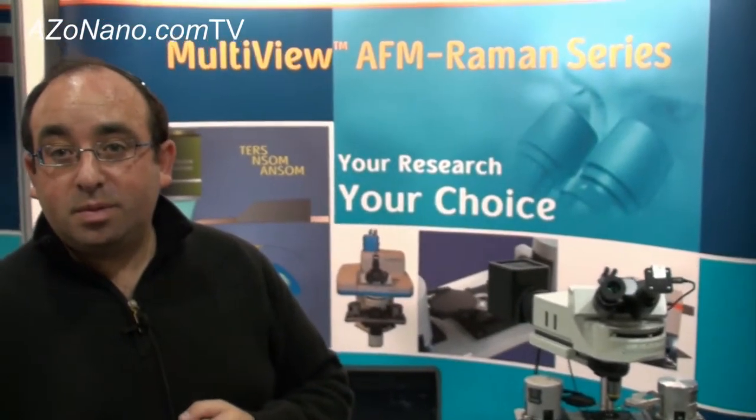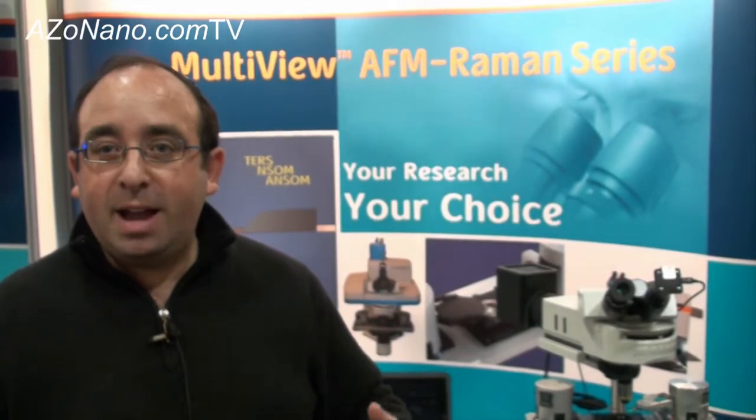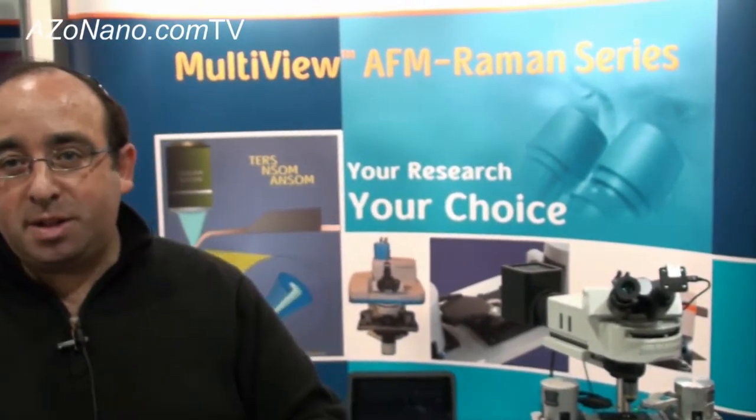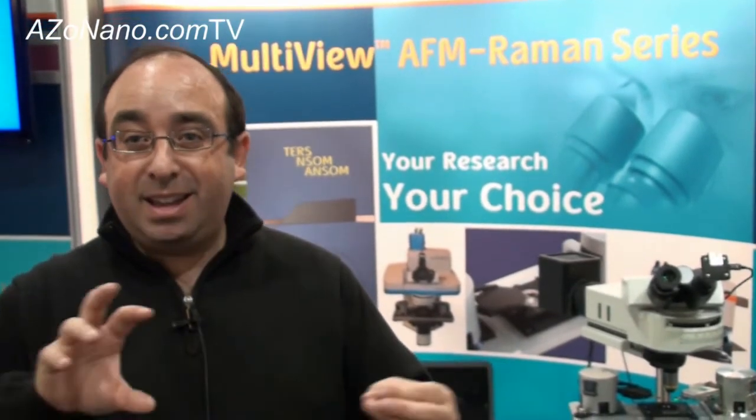Do your systems take much user training before people can derive quality results? AFM and Raman systems do demand some level of training. But the systems are designed to work well for the application — it's not an AFM being forced into AFM Raman, but one designed from the ground up to work as an AFM Raman. That initial direction makes it a much more user-friendly system. Once users have a week of training from the Raman side and a week from the AFM side, which we provide with the system, they're up and running.